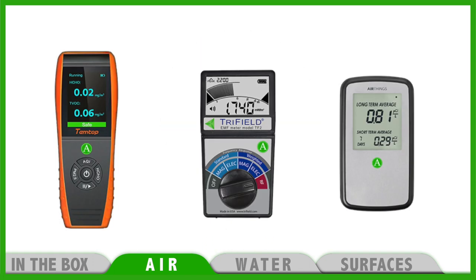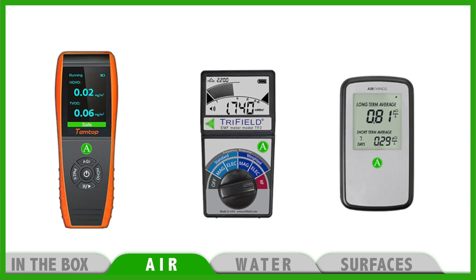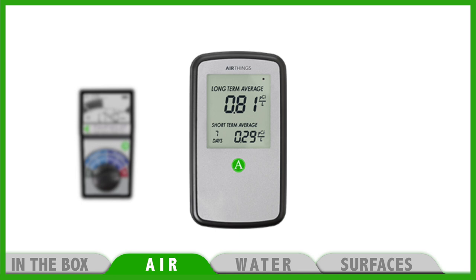For air testing we have three monitors. This orange one is for testing formaldehyde and VOCs, which are volatile organic compounds. The big gray one with the wheel selector is the electromagnetic and radio frequency tester. The small gray one is the radon monitor.